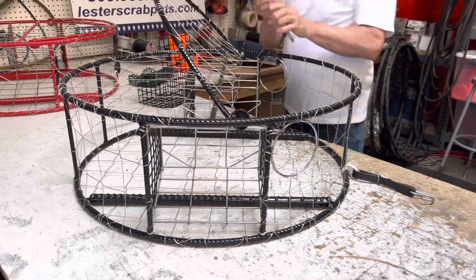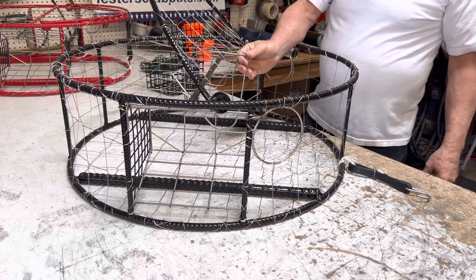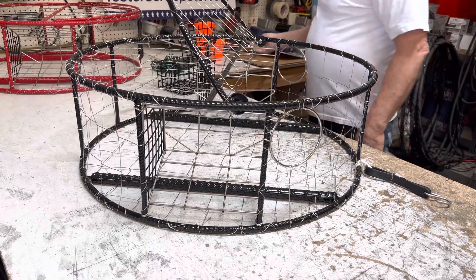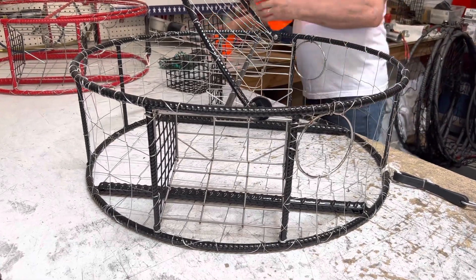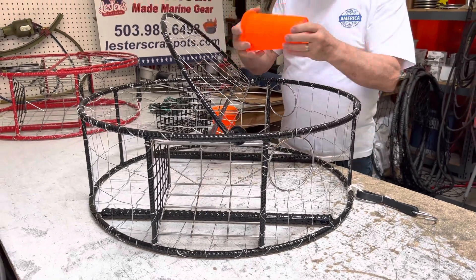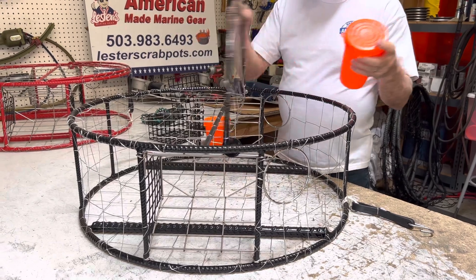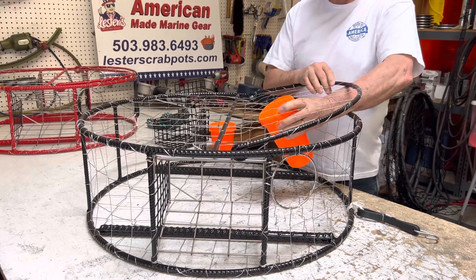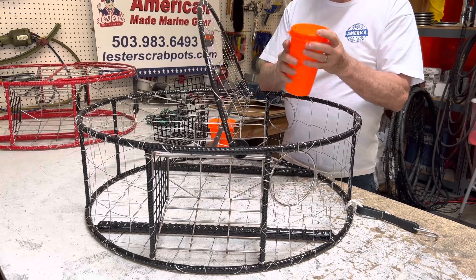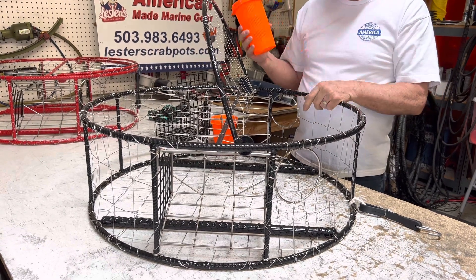There's also a variety of different hooks — you can use a bait hook and hang salmon carcasses or tuna off the top. We also offer different bait jars. A lot of people hook the lid to the top, fill them up, and then shut the lid so it hangs in there. So there are a lot of different bait variations, and this is one of our two most popular pots.